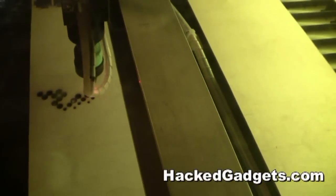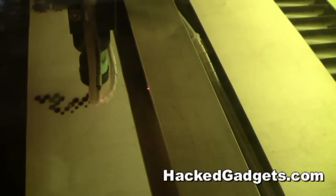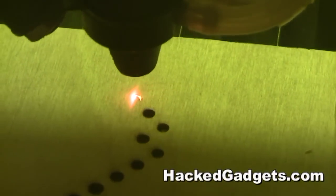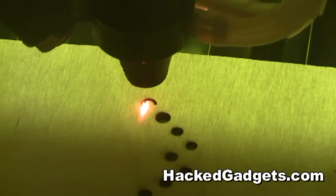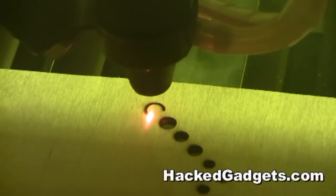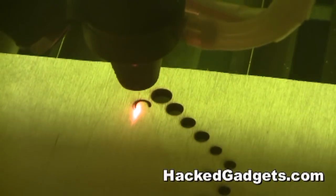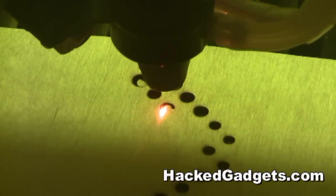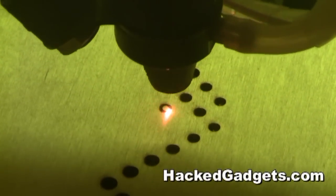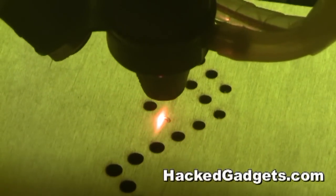The idea for this came from an article on Hacked Gadgets, featuring the work of Metal Fusion from Finland. What he has done is develop some software that allows him to take an image and convert it to halftone. The output of this program is basically a DXF file of the circles, which he then runs through another process so he can cut it on his CNC machine.